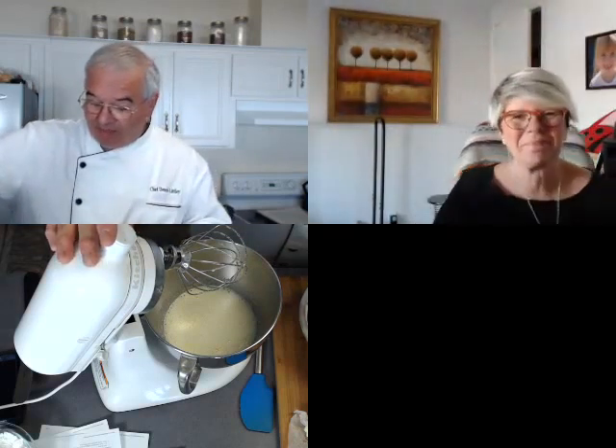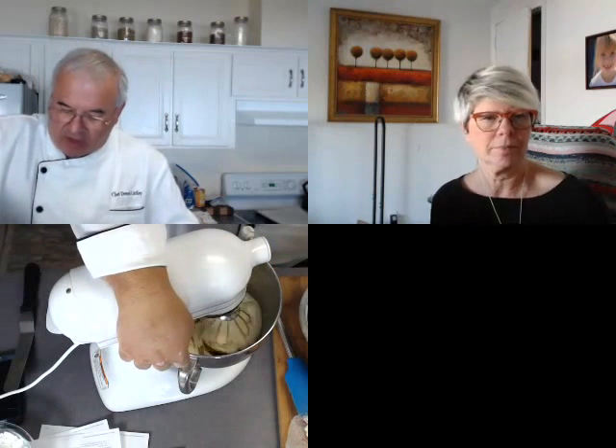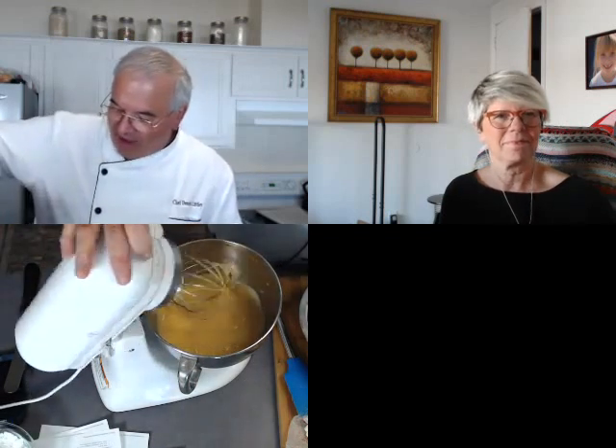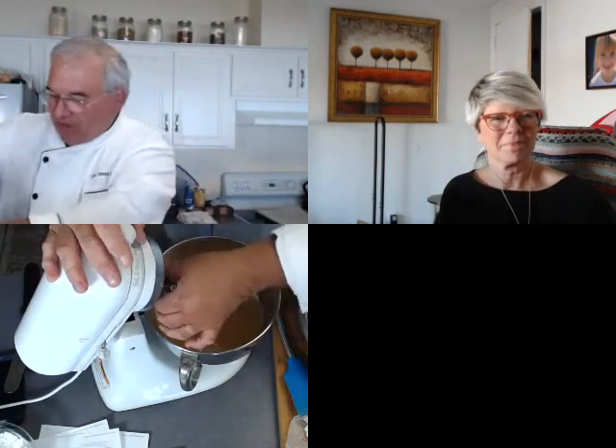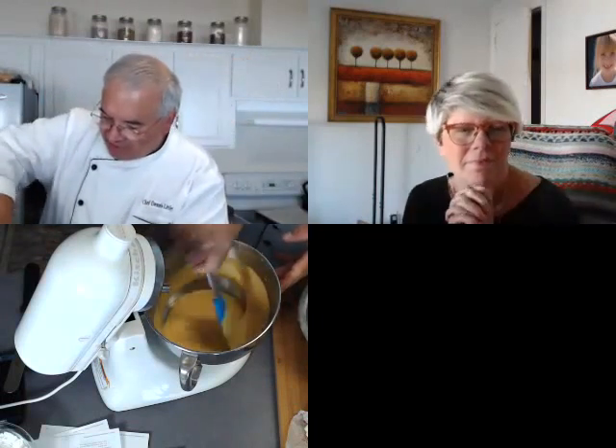I've got my eggs whipped up and they're nice and fluffy, so now I'm going to add in my pumpkin. What speed did you mix them on and for how long? Medium-high, probably about three minutes on a mixer — just to whip them up and get them nice and fluffy. We're making a sponge basically, so I wanted to get some air into them. Then I'm just mixing the pumpkin in.